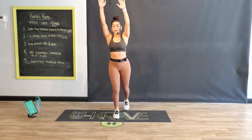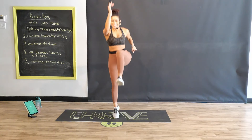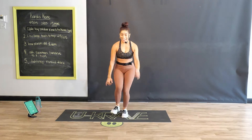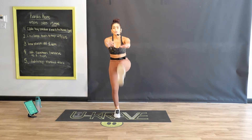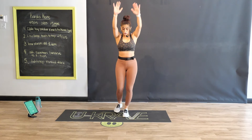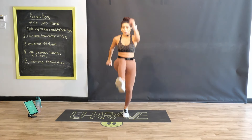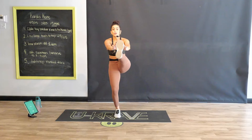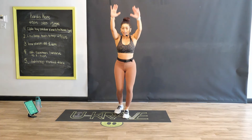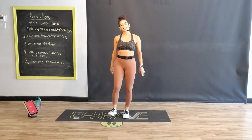Push — knee drive, come on! A little plyometrics here — power in that knee drive, in that hop. Touch, touch, power up. Heart rate's coming up again. All I need is 15 minutes — stay with me.